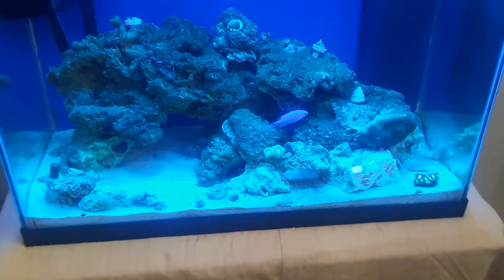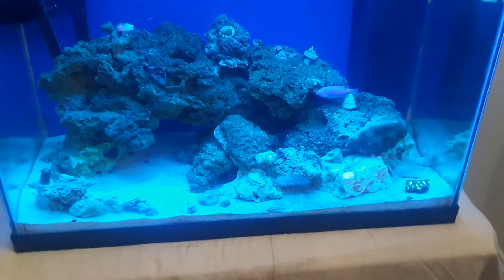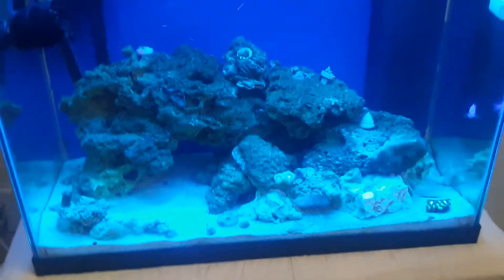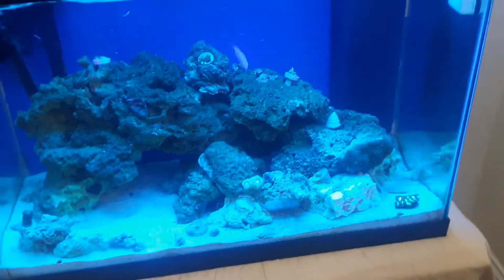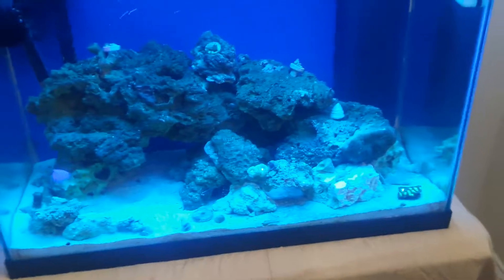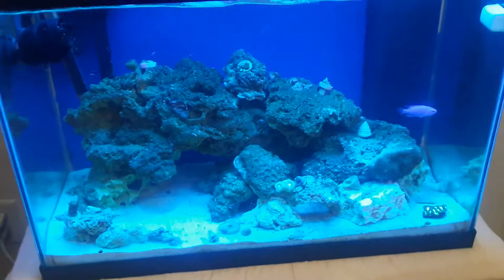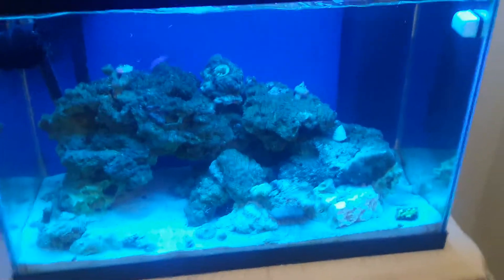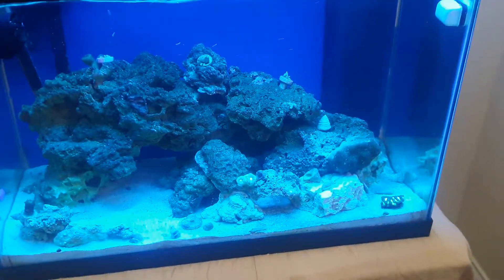Something can be happening that you don't know about because you don't look at your tank - you've spent all this money on equipment that pretty much does everything for you. Do what you want as far as equipment goes. There are a lot of tanks on YouTube where people don't have all the high-end stuff and they have beautiful tanks. I think the key to having a successful tank is to take care of it, maintain it, watch it, and be involved with your tank.